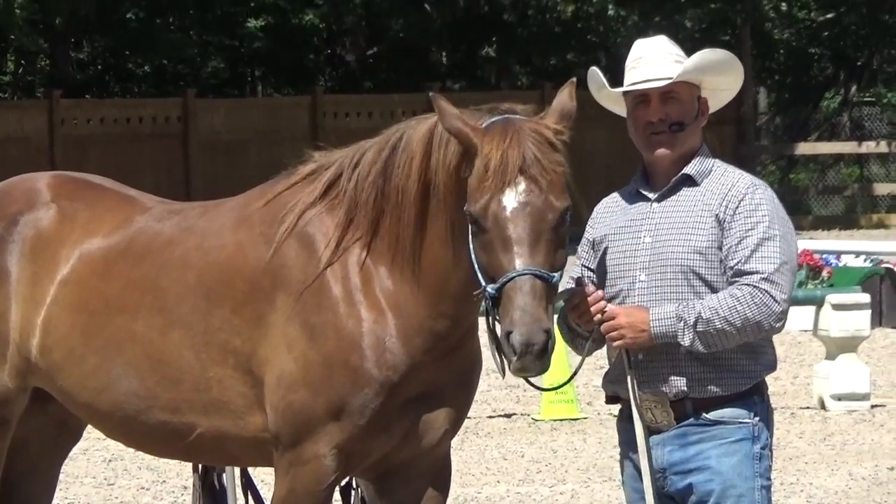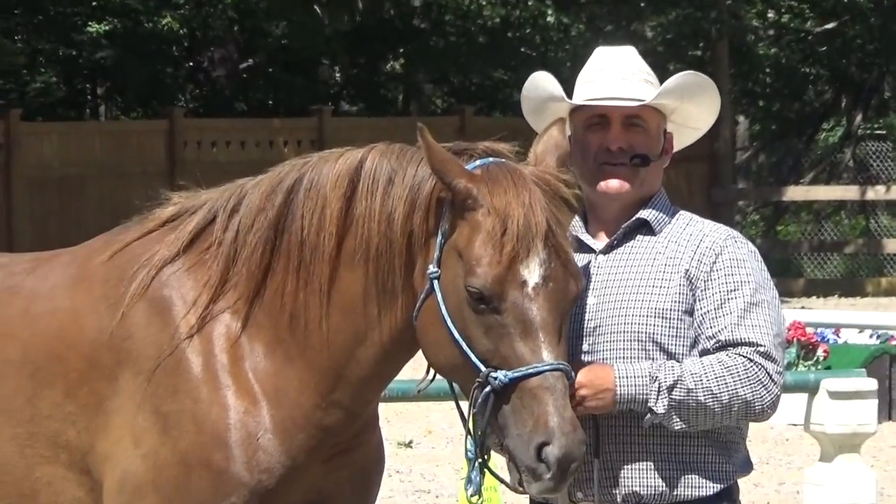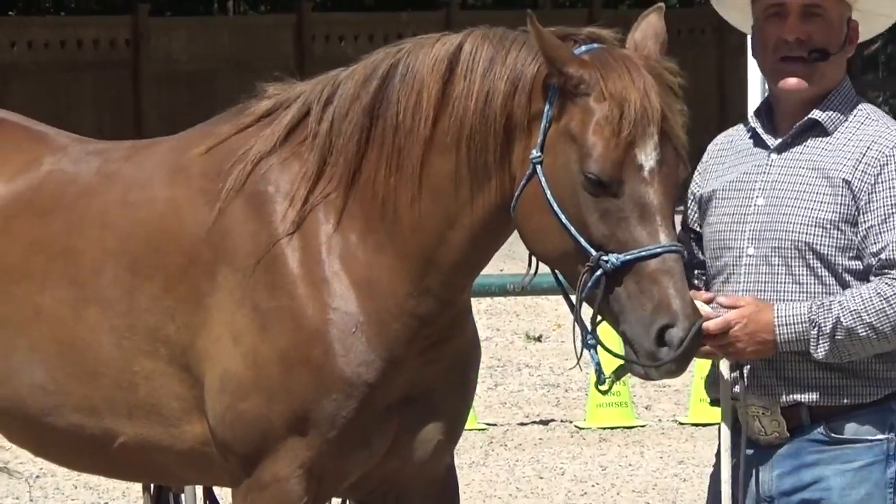I wouldn't just come over to a young horse and start trying to get a bit in their mouth, try to jam a piece of metal in their mouth. It's just not right. It's not fair. And I want her to be okay with this stuff.